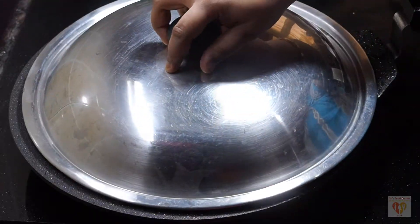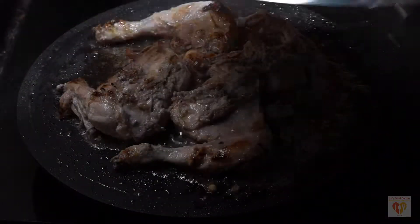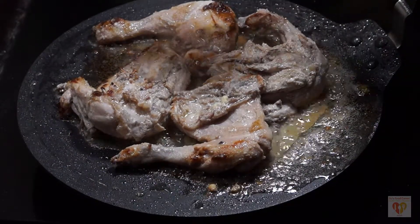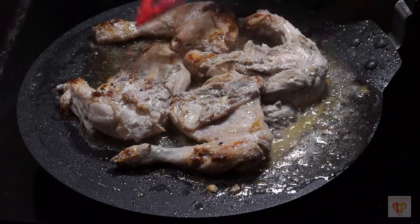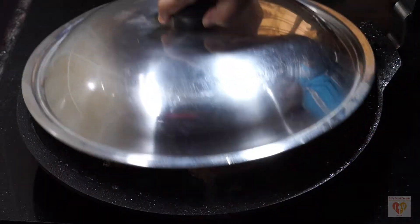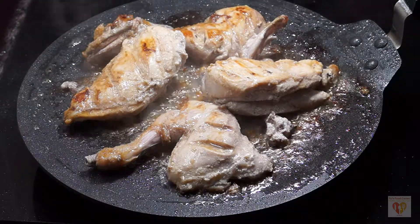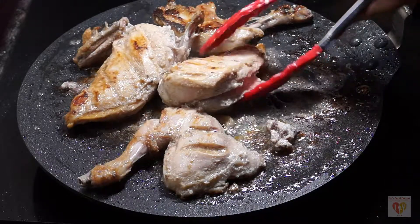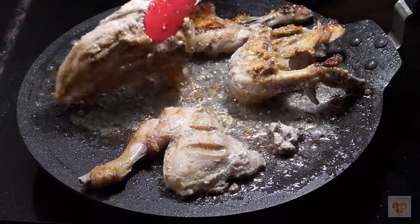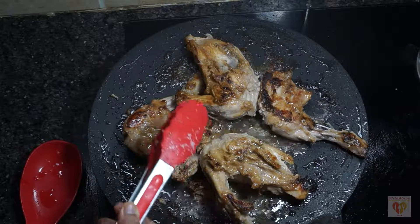Reduce the flame to medium and let it cover and cook for 7 to 8 minutes more. After 7 to 8 minutes, you will see the chicken has released its water because we have reduced the flame. At this point, flip the chicken, cover it, and let it cook for 2 to 3 more minutes. After that, open the lid and you will see the juices have dried up and the chicken has shrunk a bit. This stage takes around 10 to 12 minutes.